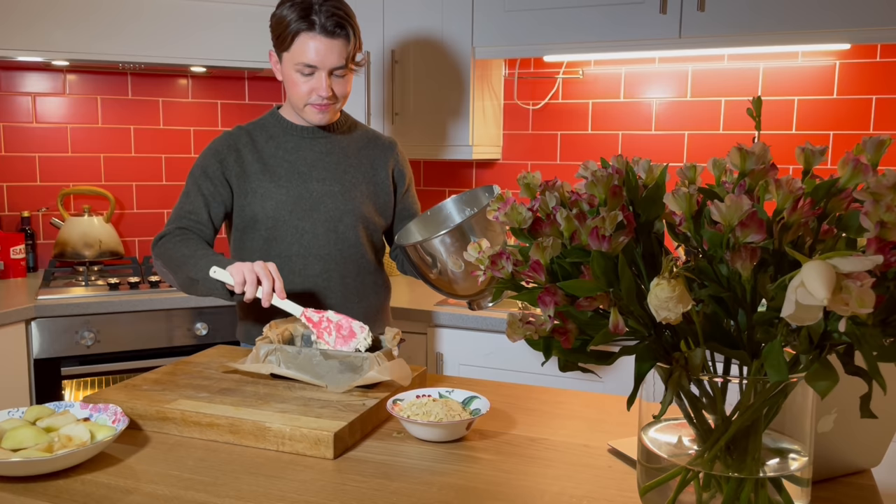I'm pouring the batter into the cake tin. I'm using a loaf tin, but you could use a round tin, which would work just as well.